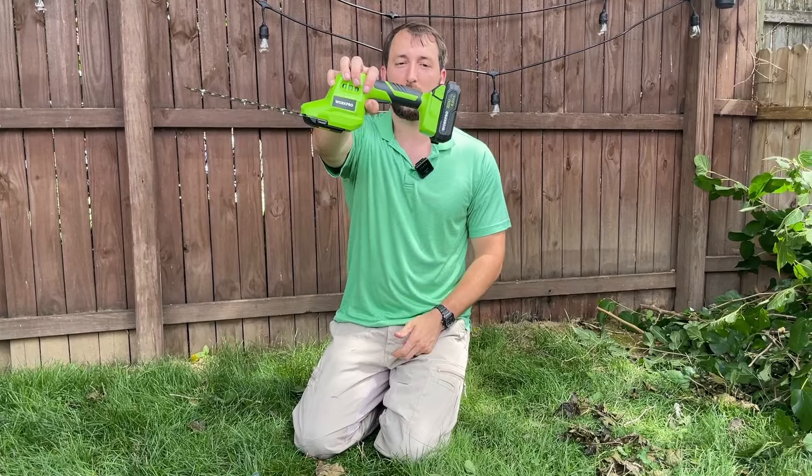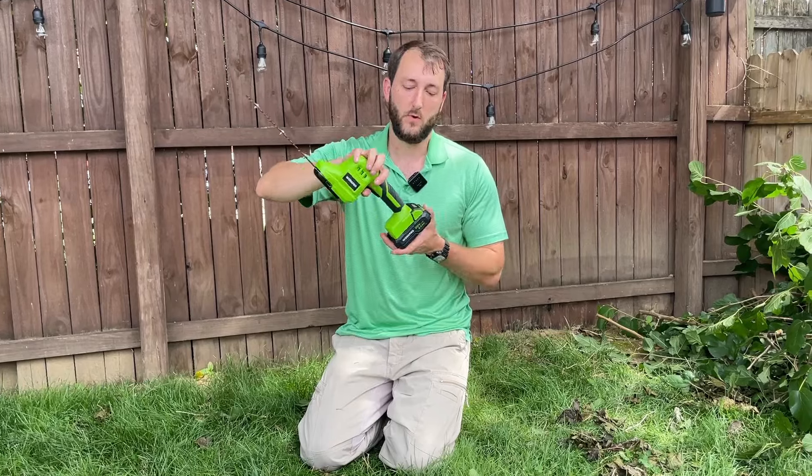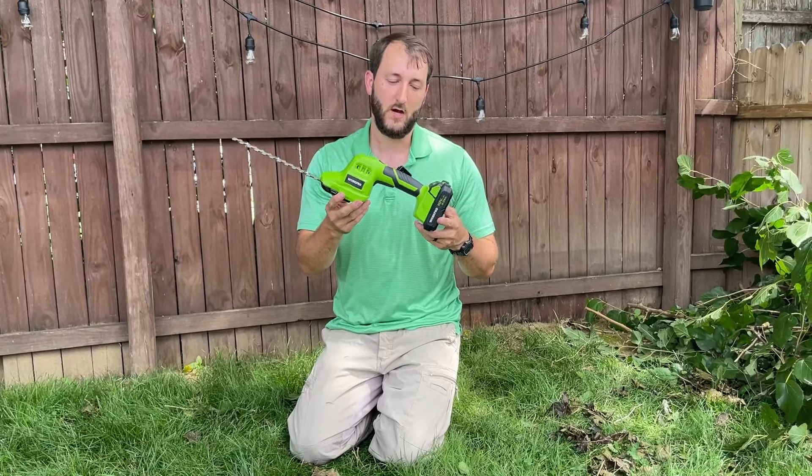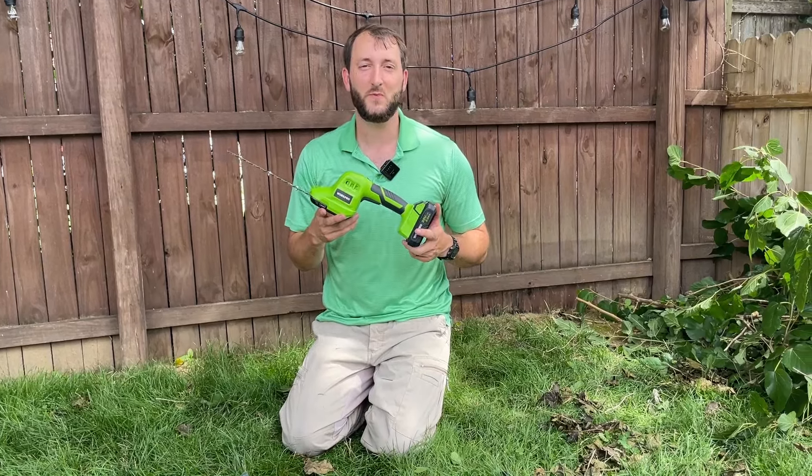So definitely a recommended product from us. Seems very well made, the blades are sharp, motor's powerful, and it will definitely do a good job for you. I hope that you found this video helpful today. Thanks so much for watching.